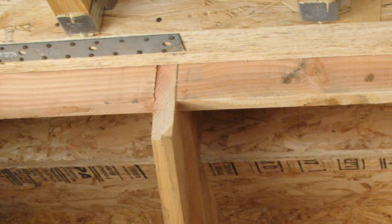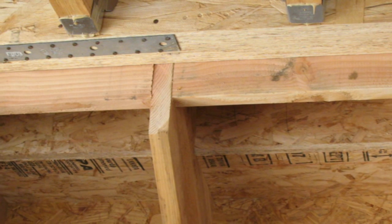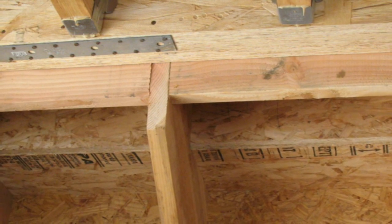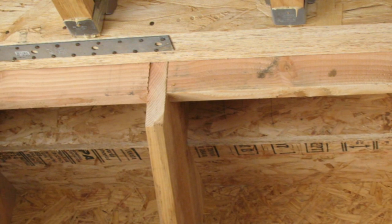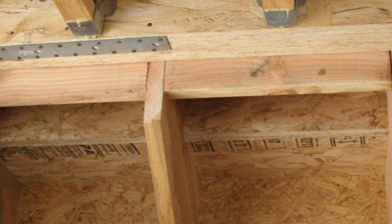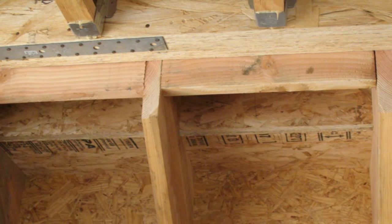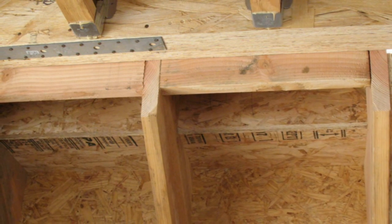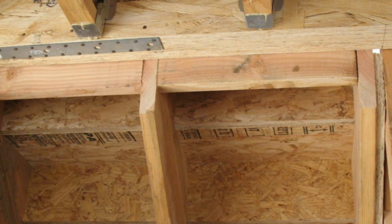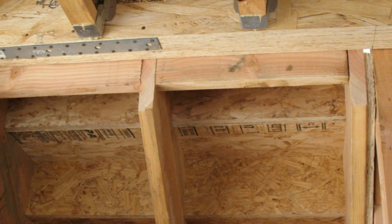There is a better way that you could have built this set of stairs, and that would have been by attaching a stair ledger to the structural floor framing beam. Inexperienced stair builders run into these types of problems all the time, so be careful and be aware that there are solutions to most stair building problems that master carpenters face with structural engineering design challenges like this.